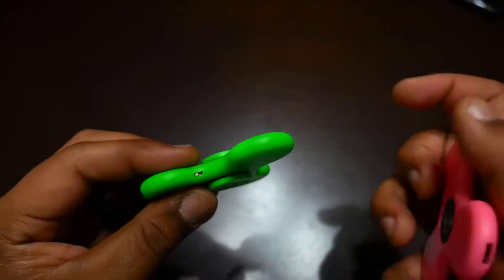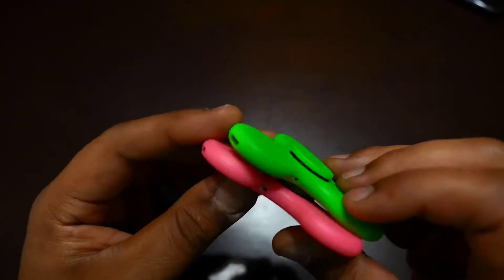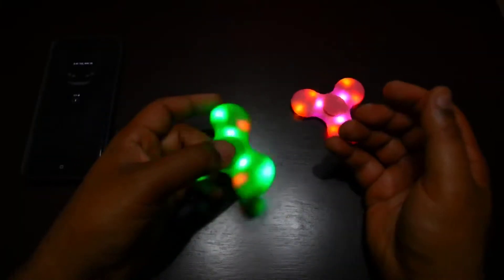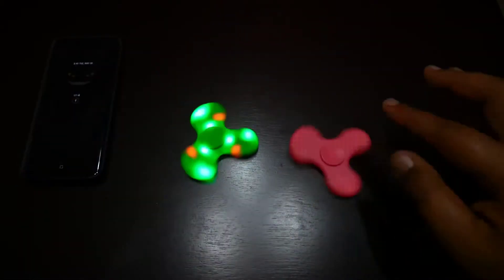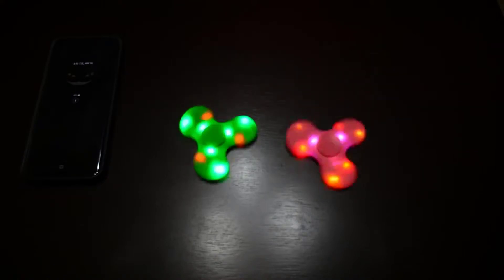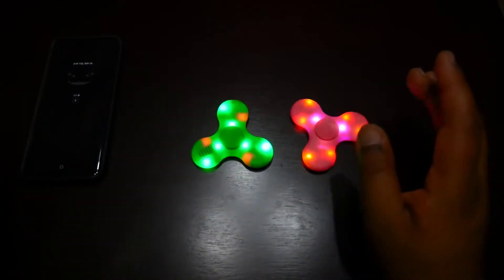The other color is green, and this is a rechargeable fidget spinner — it has a battery inside, and after charging it you will have lights on. You can see how it feels spinning, and it has four colors available: pink, green, blue, and white.